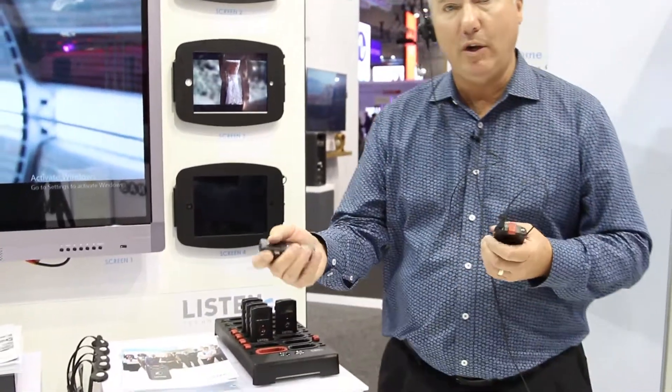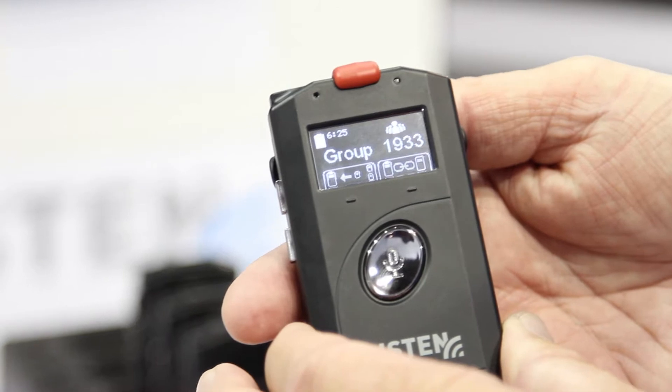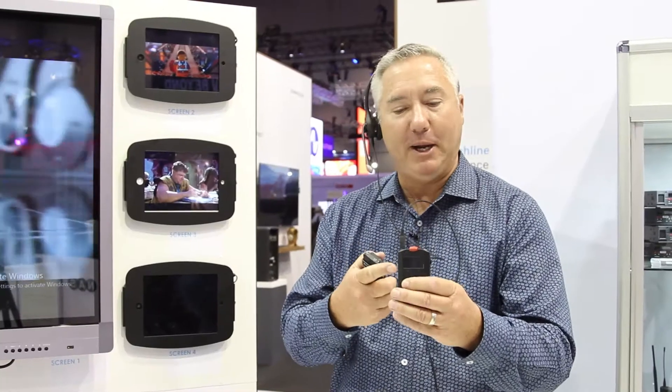There is only one unit. There isn't a transmitter and a receiver — there's simply a transceiver. And for a leader, like what I am here, I put a red clip on it. And that makes it so my mic's on all the time, and a participant unit can then listen to me while I'm on a tour or one of these other applications I'll talk about in a minute.